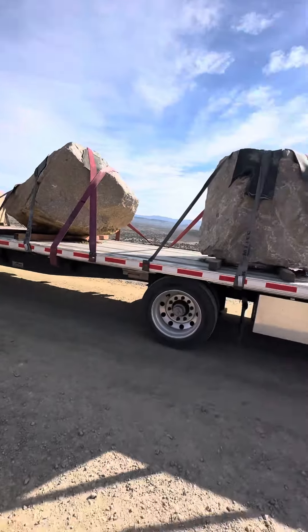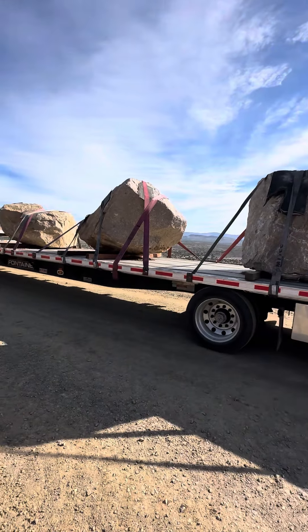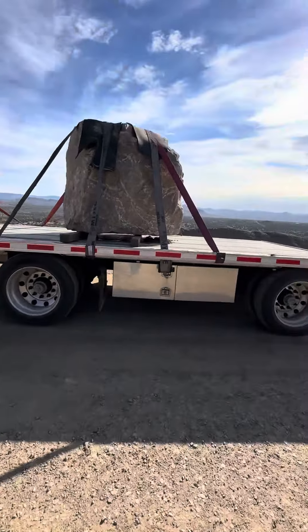Yesterday I had four of them and they were 44,000 pounds. These ones are a little bigger, but I just want to talk about strapping real quick.